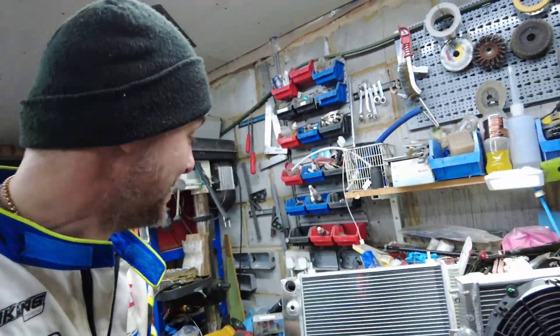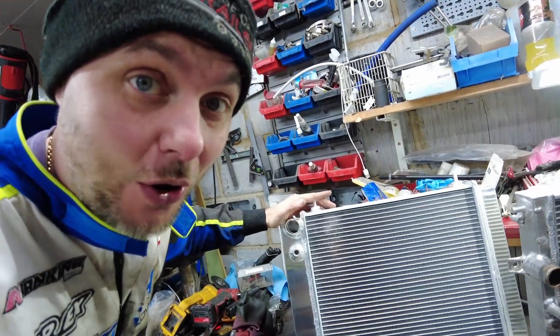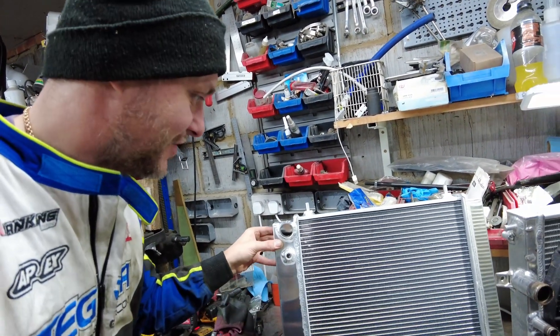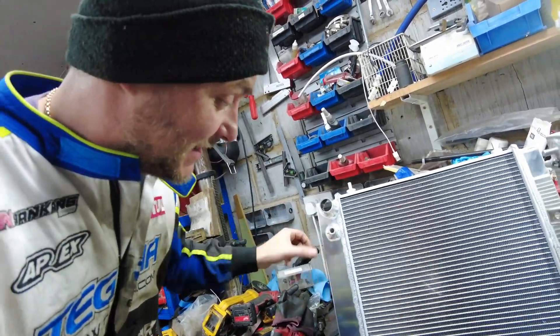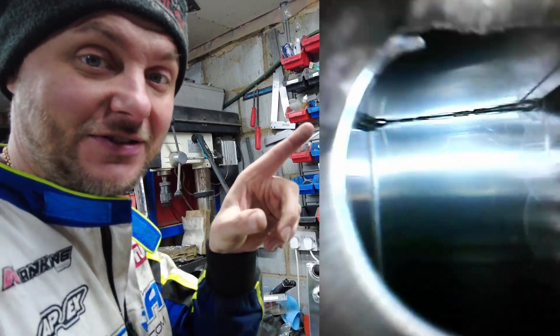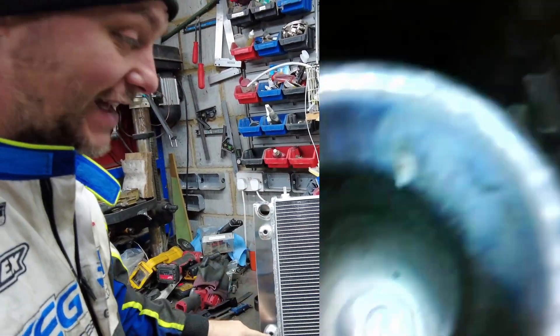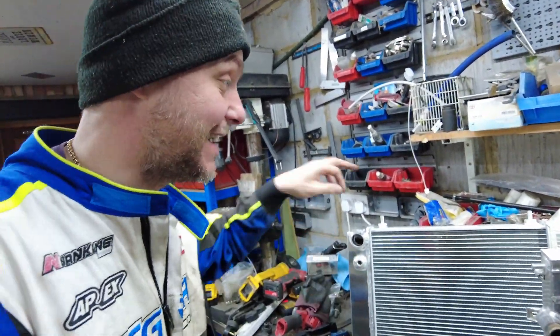The coolest thing about this radiator — and I've never seen anything like it on the market — it has an integrated oil cooler. Those two ports are oil cooler ports, JIC 16 fittings. There's a condenser coil running inside. I put my little camera in and it goes all the way down. Oil circulates on the inside by itself. It acts as a heat exchanger for your oil inside the radiator, using coolant as the cooling medium.